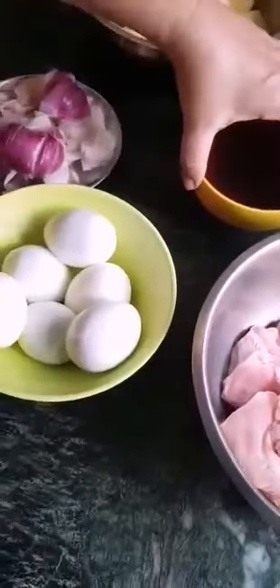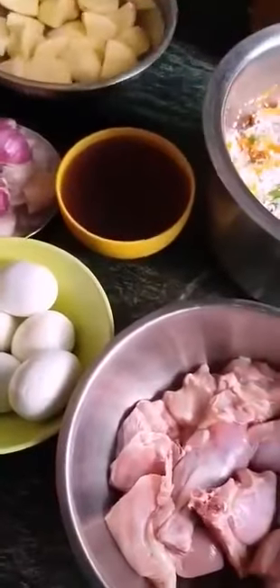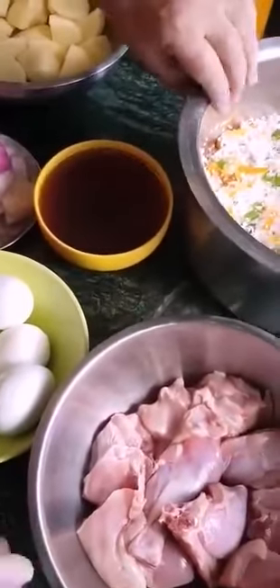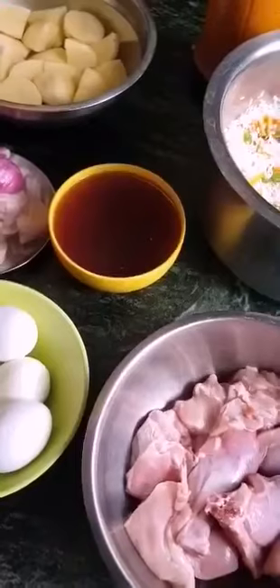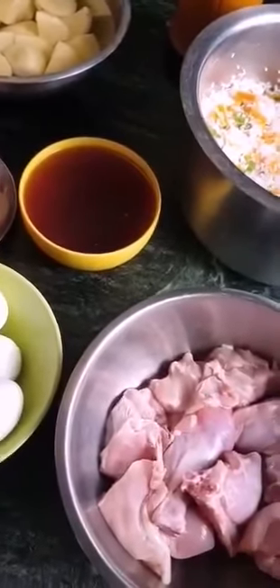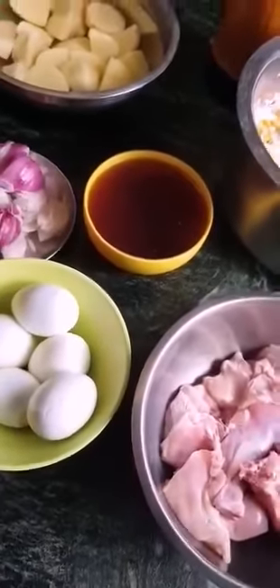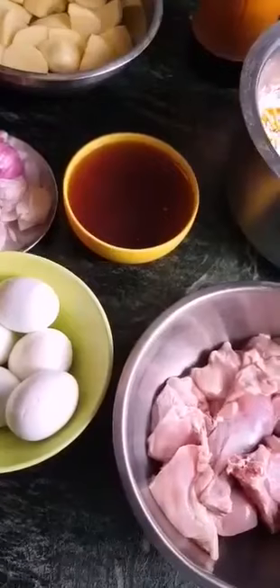Hi everyone, Rhonda back again. Another day, another dish. Today I'm making chicken Kurma, but made differently. I've got so many ways to make one dish, and this is another way of mine.